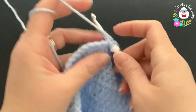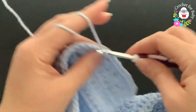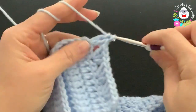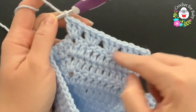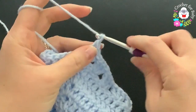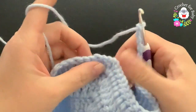Skip one, two, and into the third double crochet make another shell. Skip one, two, and into the third another shell. Skip one, two, and into the chain-one space of the first corner make another shell. For the front panel I have four shells plus the two double crochets at the beginning.